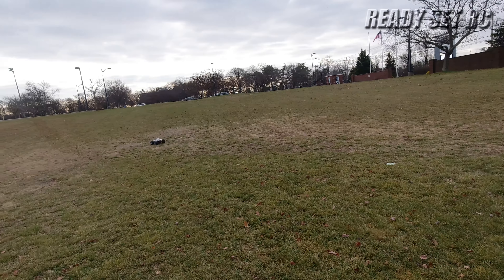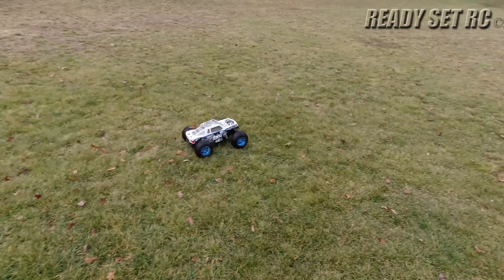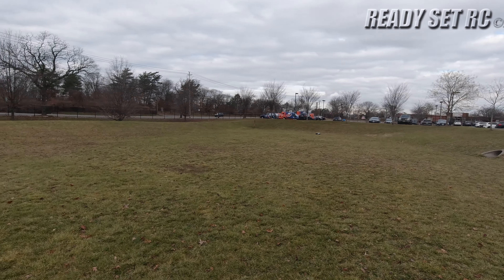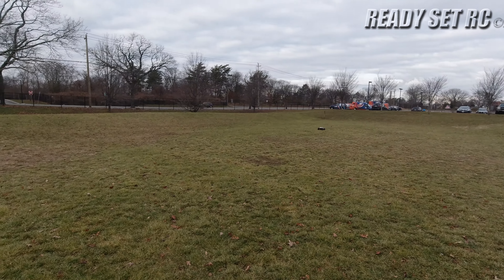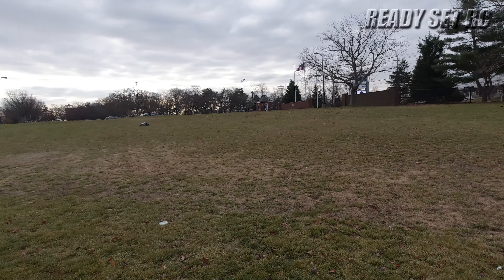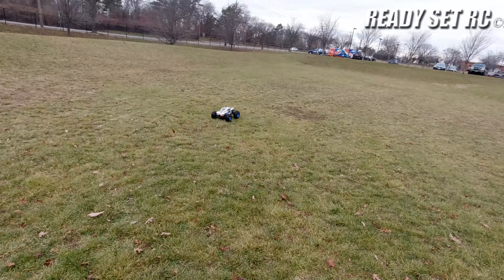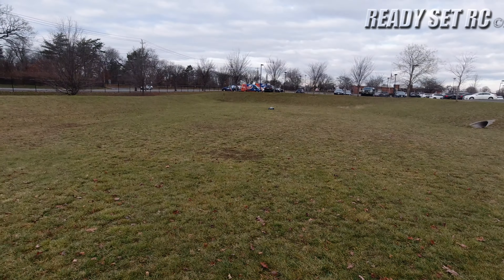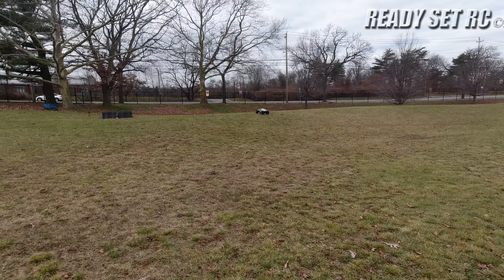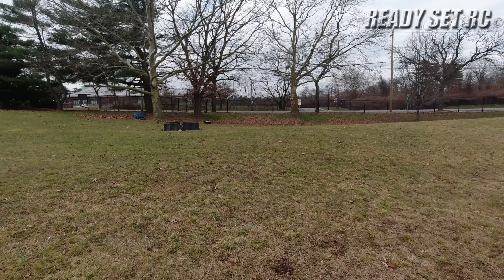That's the body rubbing on those big meat tires. This thing moves — so smooth. They don't make monster trucks like this.